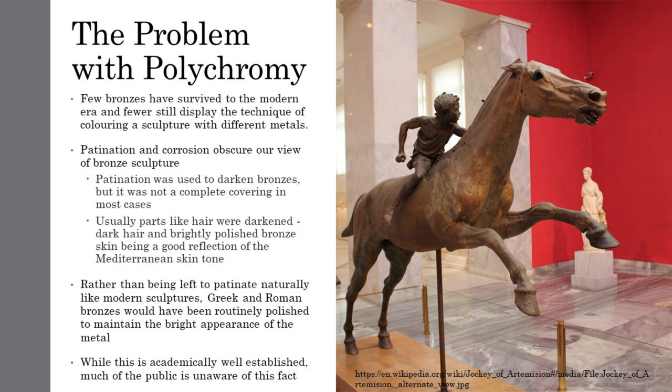While bronze sculptures were patinated, they were not fully covered in a dark patina as one might imagine given how most modern sculptures look. Usually only a few areas were darkened to highlight specific features. Primarily, this meant hair was darkened as it would contrast well with the face of the sculpture as well as reflect Mediterranean people's coloration. On the equestrian sculpture The Horse and Jockey from Artemision, a patina was artificially induced to darken the hooves of the horse and the skin of the African jockey to better reflect reality.